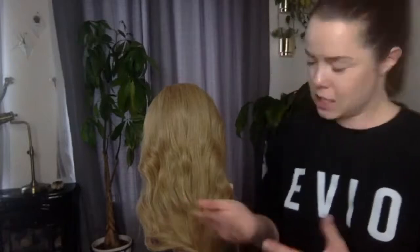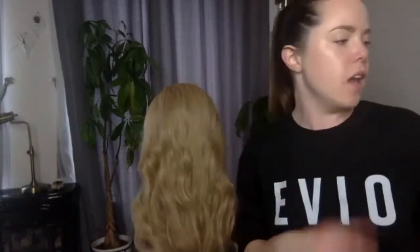Beach waves — there are lots of different kinds, but to me beach waves are the really textured, messy ones that go in different directions. I always double check with customers because some people think beach waves are like Hollywood waves that are all brushed out and going in one direction. So just clarify — always assume your customer doesn't really know the professional definition. Beach waves go in different directions.